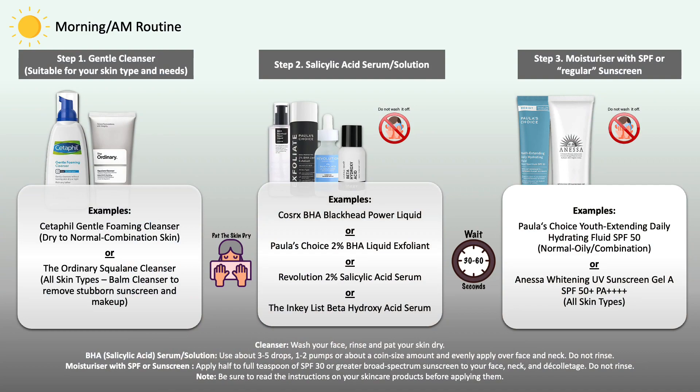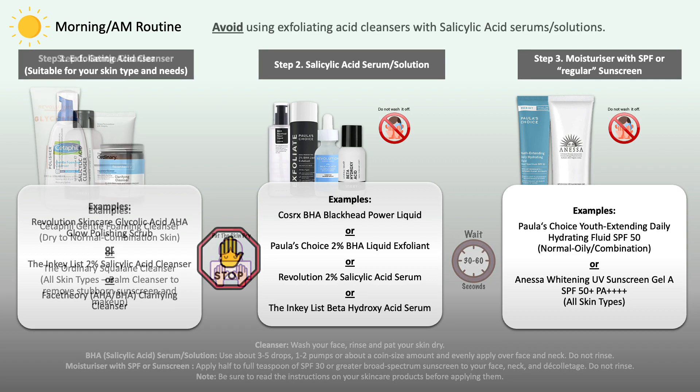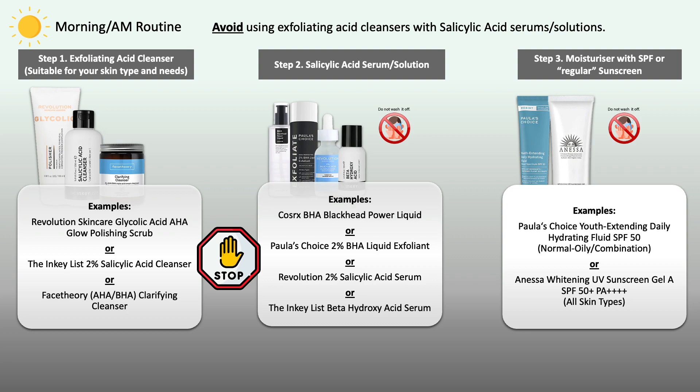When planning on using your BHA exfoliating acid serum during daytime, first wash your face with a suitable cleanser for your skin type. Since you're using your BHA in that same routine, please make sure to use a gentle cleanser, not an exfoliating acid cleanser. If you have a salicylic acid, lactic acid, or glycolic acid cleanser, switch it to a gentle one. I'm not talking about cleansers where those acids appear at the very bottom of the ingredients list — that's often just for pH balancing. I mean if it appears in the front rows of the ingredients list, indicating a higher percentage. In that case, switch to a gentle cleanser.